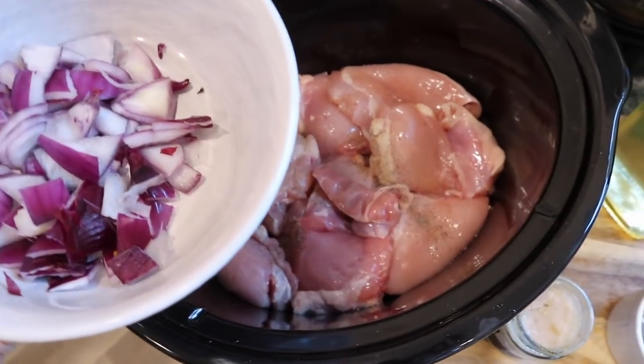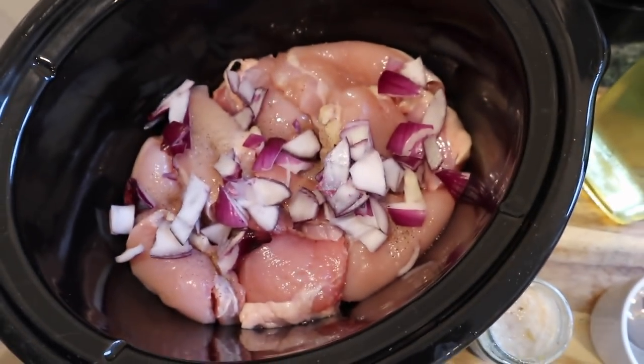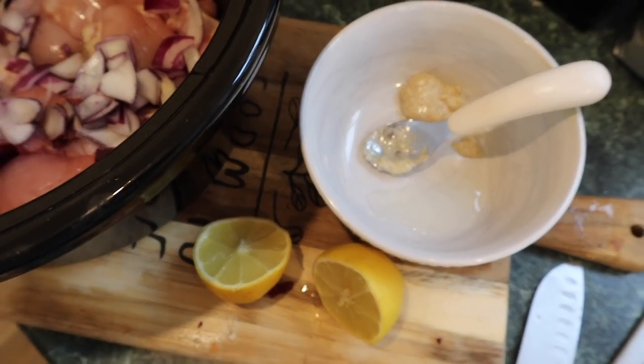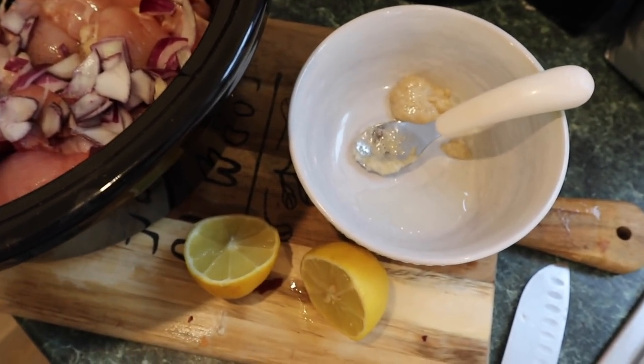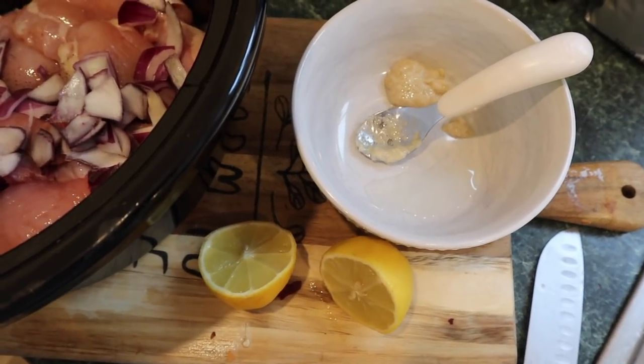Next, sprinkle over your half a red onion. Now in a bowl you're going to mix your garlic, your teaspoon of olive oil and the juice of one of the lemons.